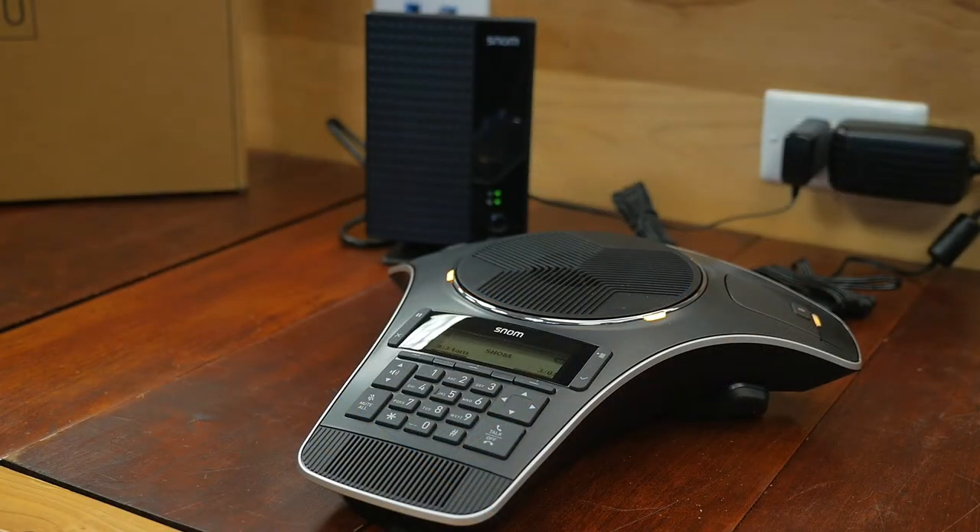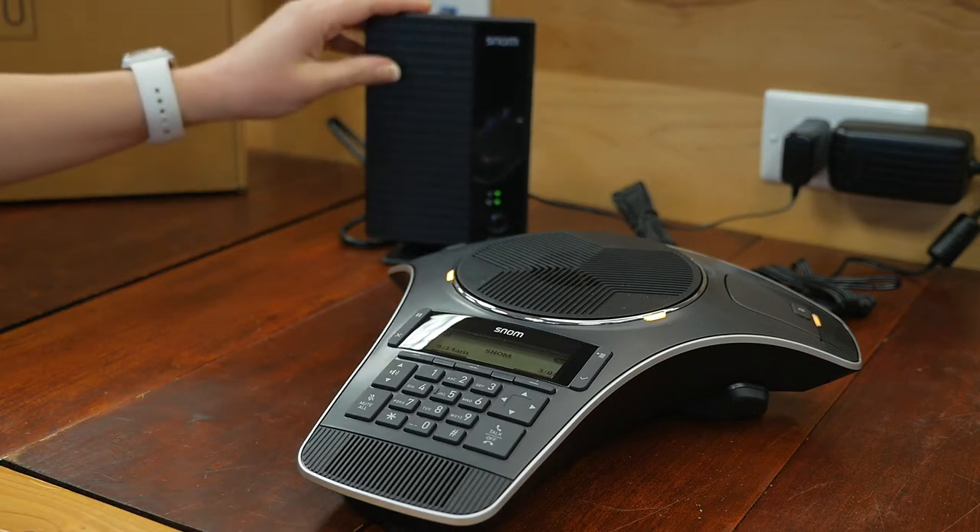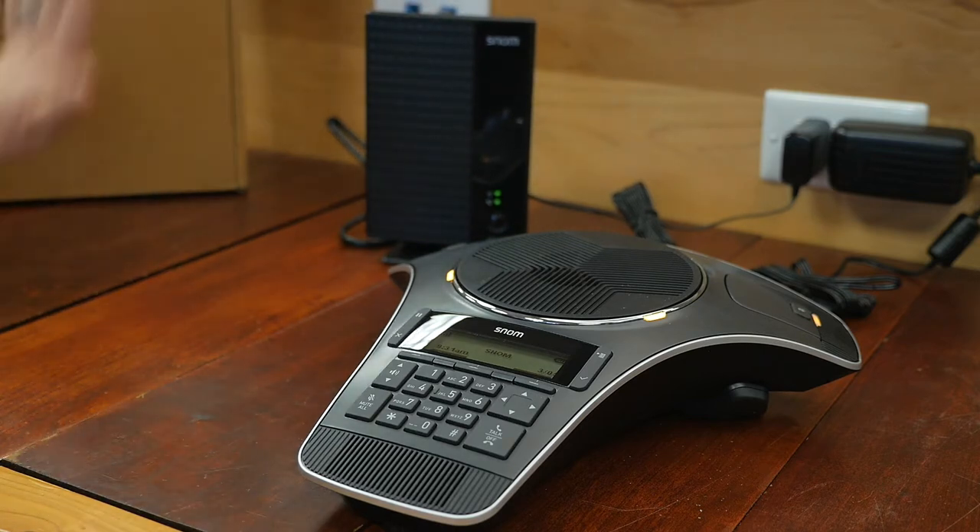So we've unboxed it, we've fully assembled it, so we're going to talk a little bit about the different components. Right here you've got your base station, and this is kind of what makes it wireless.